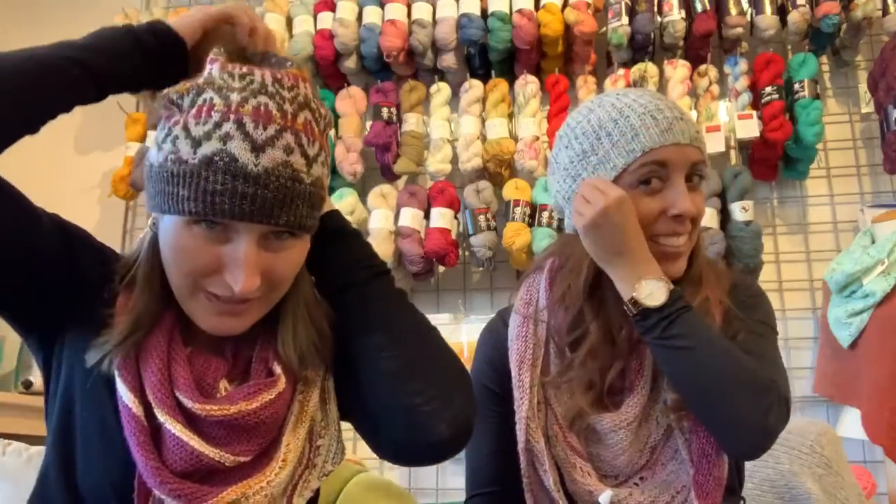All right. As you can see, we're both wearing finished tuques — finished hats. Tukapalooza!